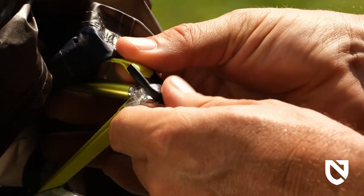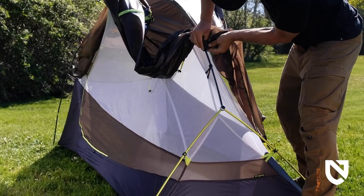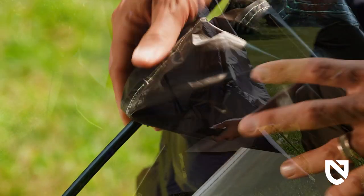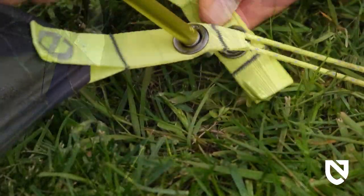They'll snap into place onto the outside of the fitting. Secure the poles to the rainfly with the internal velcro pole wraps. Locate the webbing straps on the corner of the fly and attach to the locking pole tips under the tent anchor webbing.